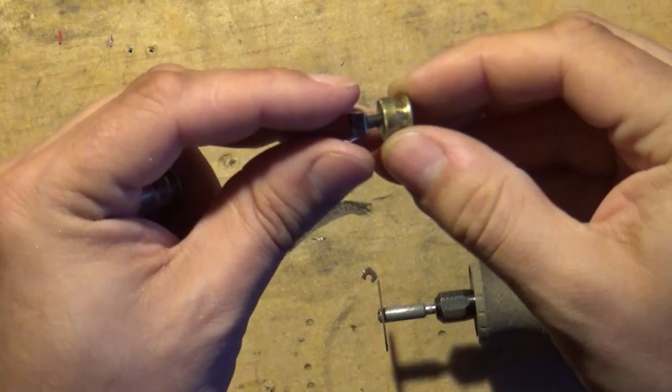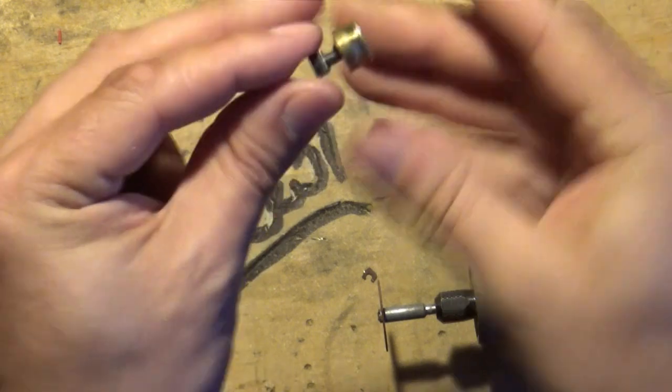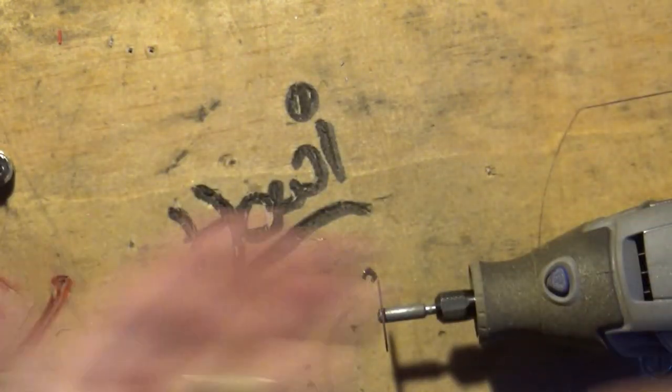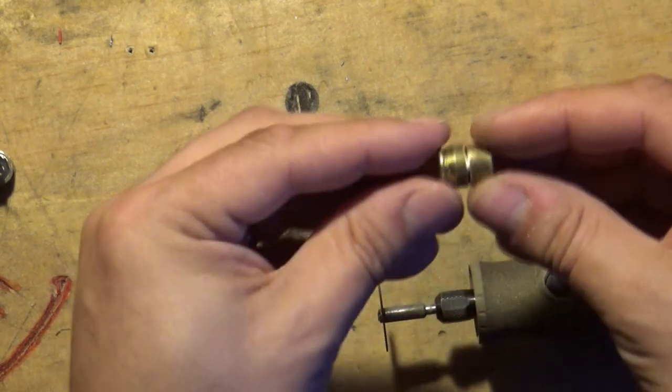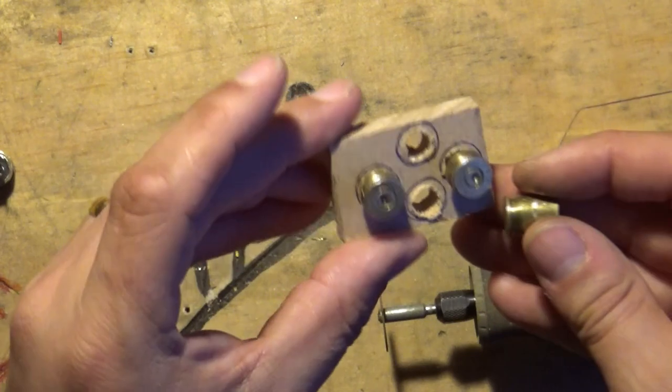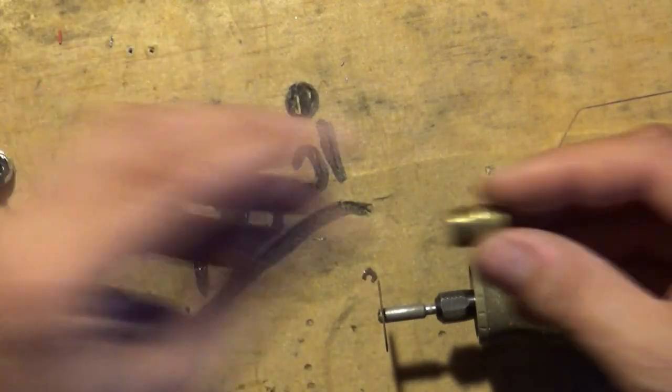Here we are again, working late into the night making little buttons out of the bullet shells, which we're now fitting into a little board that then goes into the machine.